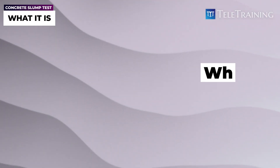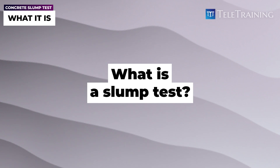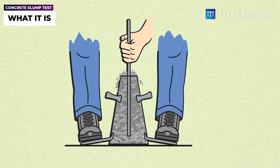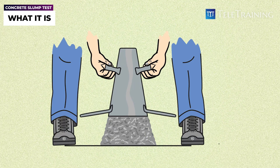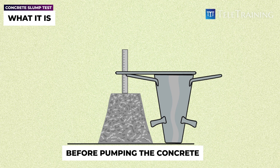Now let's look at the slump test and why we need it. What is it? You've probably seen that cone test where we fill it up on site, remove it, and then measure the amount of drop. That's pretty much the slump test — it's an easy test that we need to do before pumping the concrete.